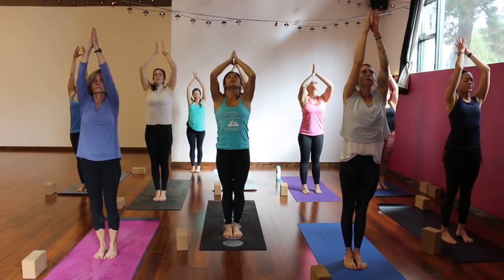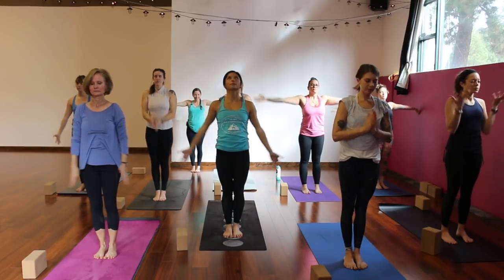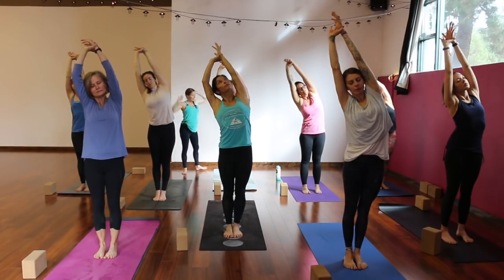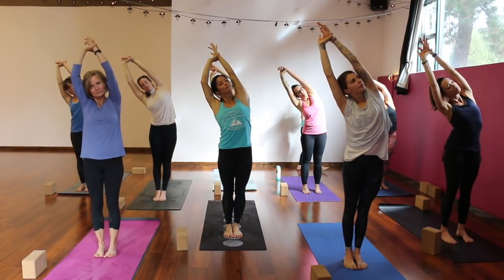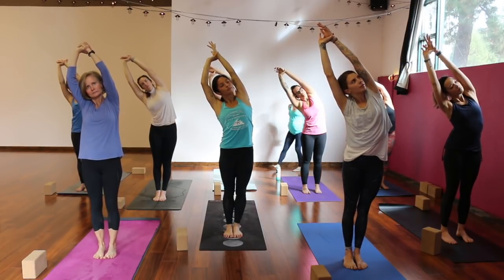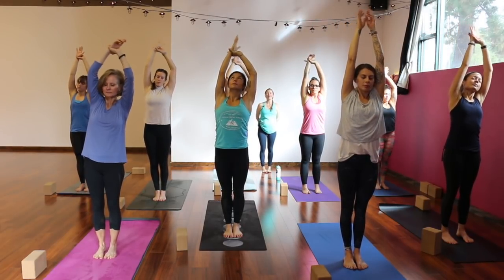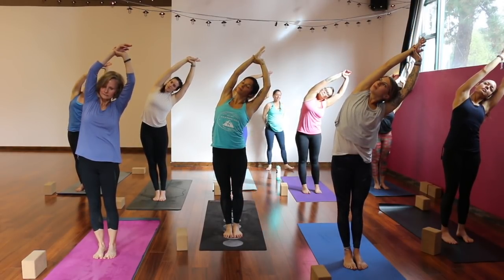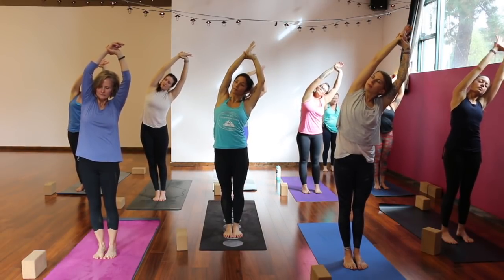Exhale, place your palms together in front of your heart — Anjali Mudra — connecting right and left sides, resetting. Inhale, float your arms to the sky again. With your right hand, find your left wrist. As you exhale, stretch up and over to your right side, finding a standing half moon. Relax your shoulders down your back. Notice where your gaze is — starting to play with that idea of drishti, or focal point with your eyes. See how that changes or affects your pose. Come back to center, breathe in. Switch hands, exhale up and over to your left.